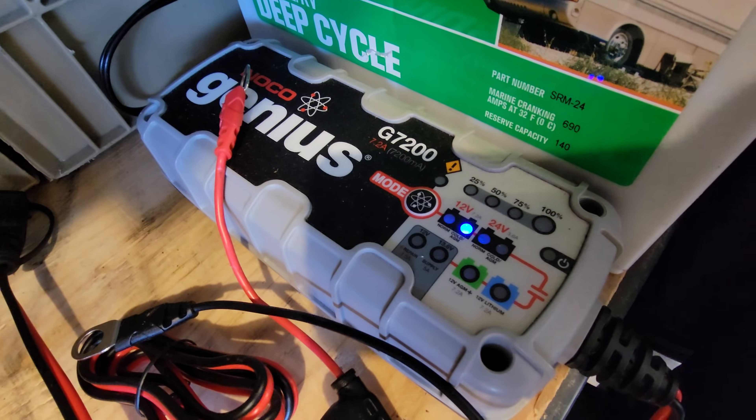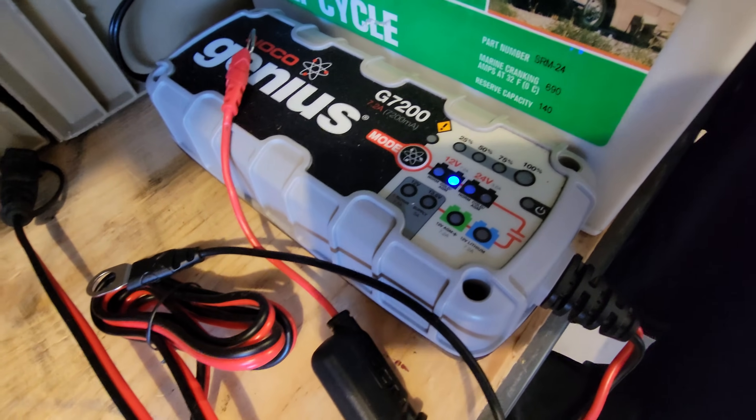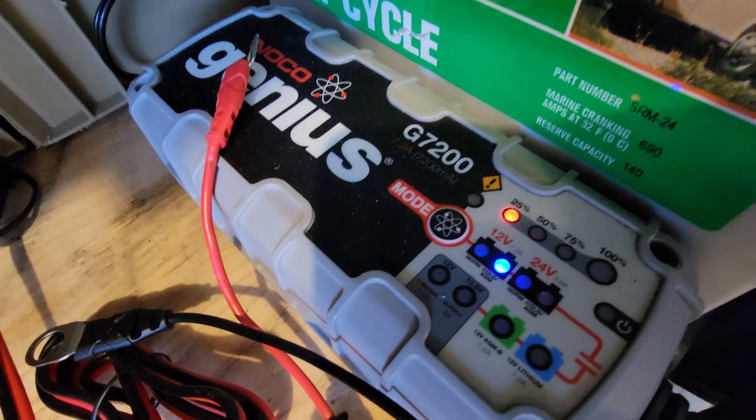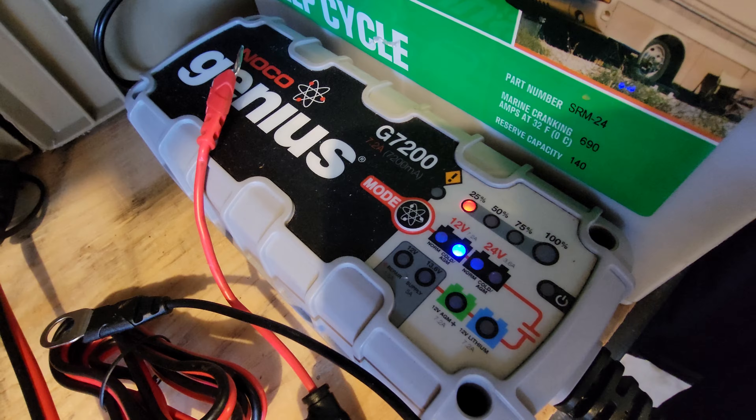And there you go. It just detected it as a 12 volt cold cycle AGM battery. It's going to take a second, and then it displays that the battery is only 25 percent. It's going to start charging it.